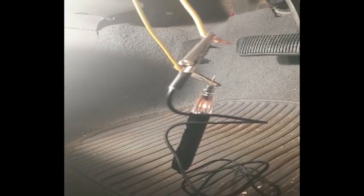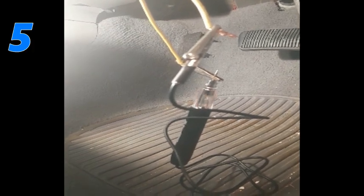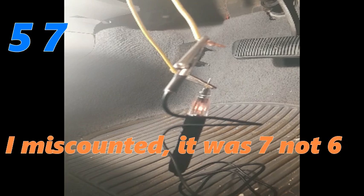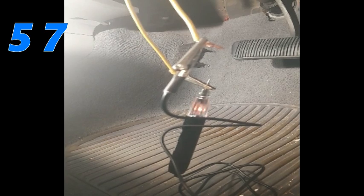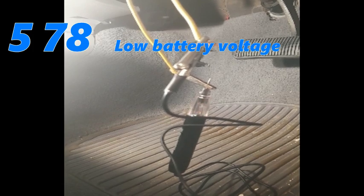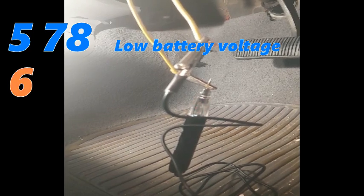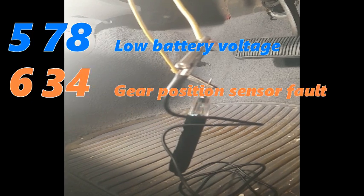Next sequence: 1, 2, 3, 4, 5 — so 5 again — then 1, 2, 3, 4, 5, 6 — so 6 — then 1, 2, 3, 4, 5, 6, 7, 8 — so that's 5-6-8. Next code: 1, 2, 3, 4, 5, 6 — so 6 — then 1, 2, 3 — second digits are 3 — then 1, 2, 3, 4 — so 6-3-4. You get the idea — just keep counting the flashes in each burst, with pauses separating the individual digits.